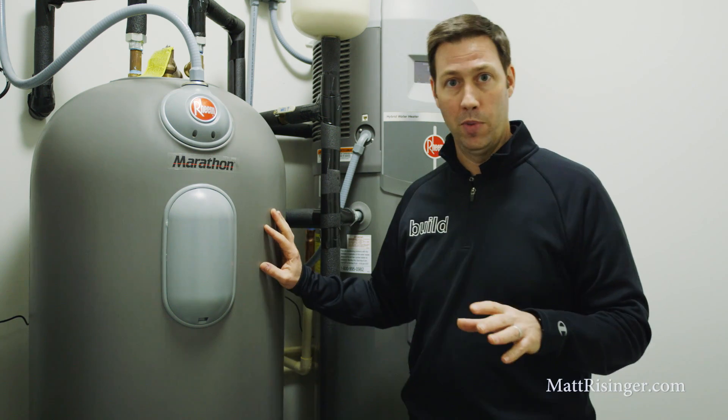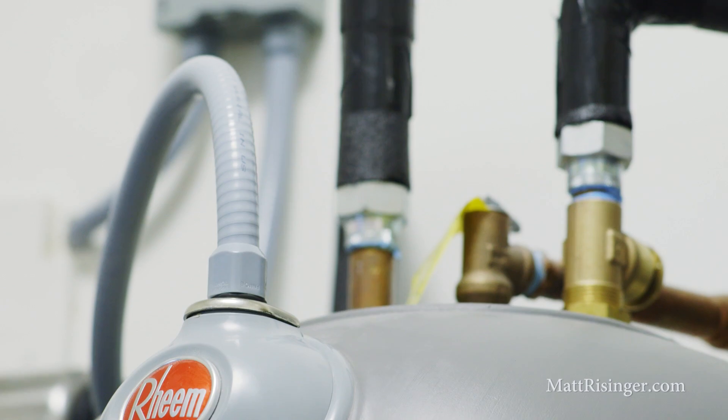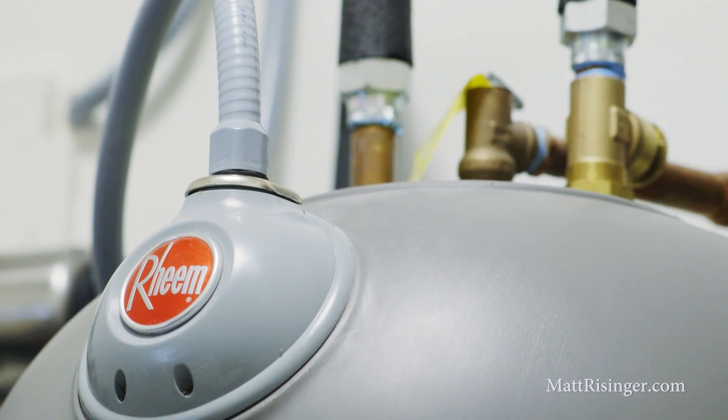I want to talk today specifically about these two water heaters behind me and give you a little bit of an overview and a review of these. Let me tell you first about the Marathon and why I like it. The Marathon is an all-electric unit. This plastic tank here is super insulated and they've got really top of the line insides — the anode rods, everything they're using is really top of the line on this unit.